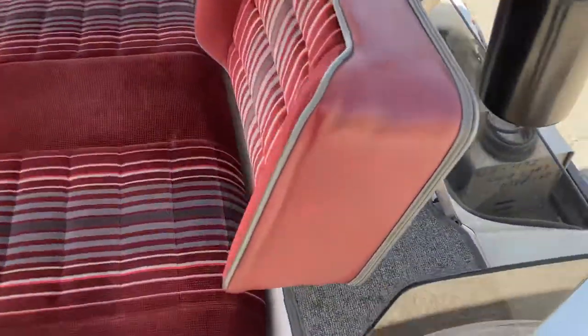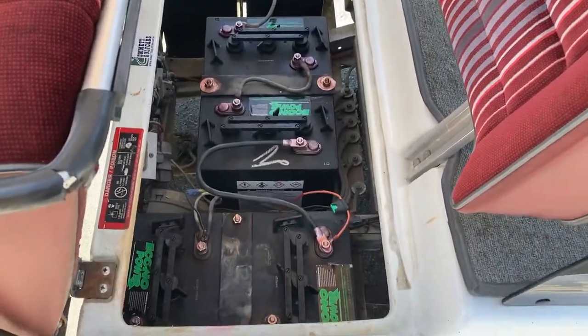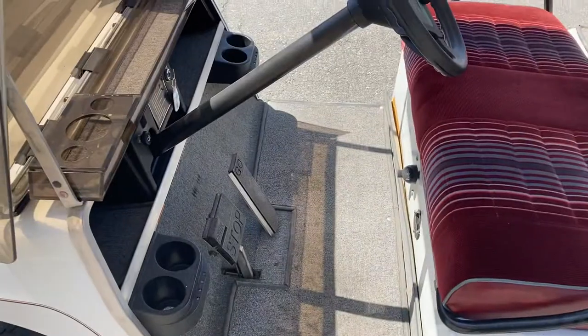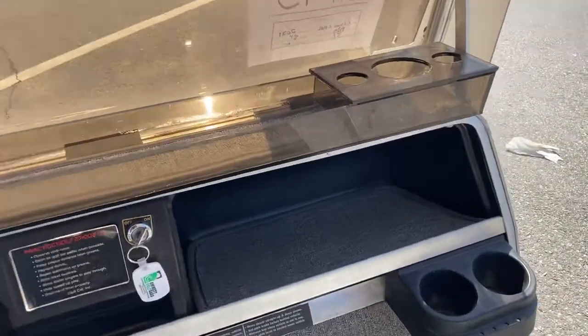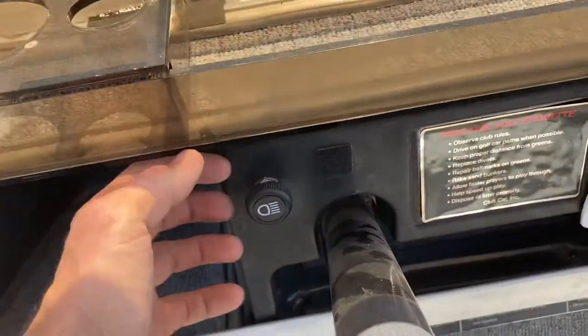You got 2021 Interstate 6-volt batteries, of course your upholstered seats, your custom carpeting, with all of your dash inserts. You have carpet in here, got your carpet in your beverage tray, carpet in the other cubby hole, got your key switch, and then headlight switch right here.